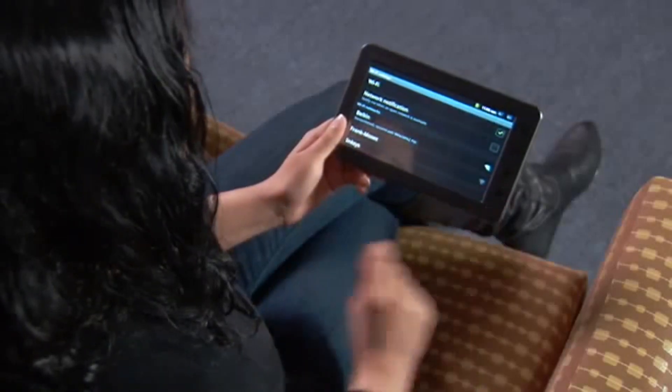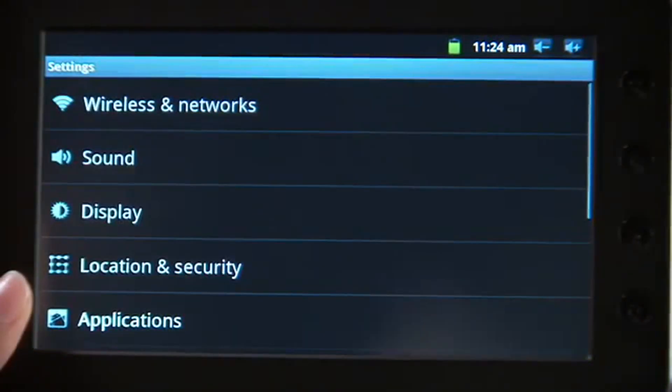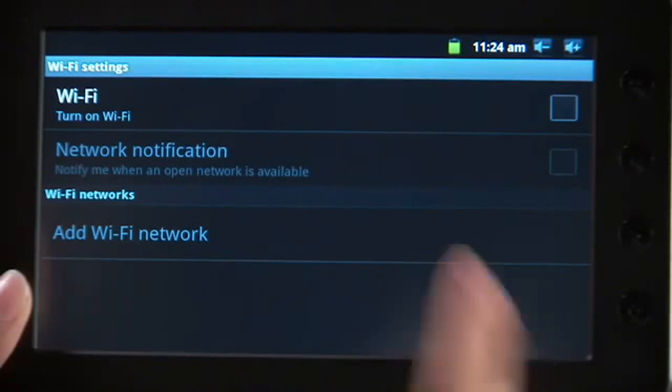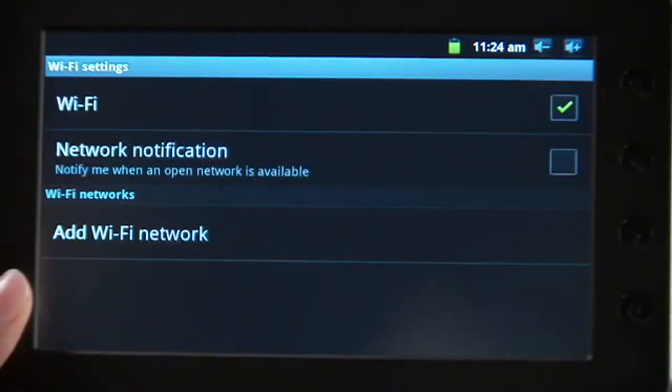To connect the tablet to your wireless network, do the following. From the tablet's home screen, select the Settings icon. Select the Wireless and Networks tab. Select the Wi-Fi Settings tab. Select the Wi-Fi tab to enable Wi-Fi access. A green checkmark should appear.